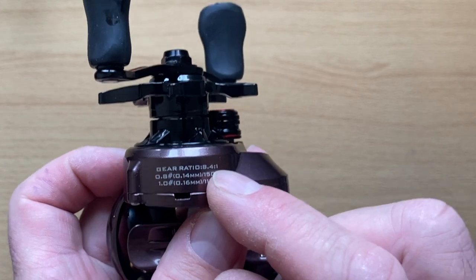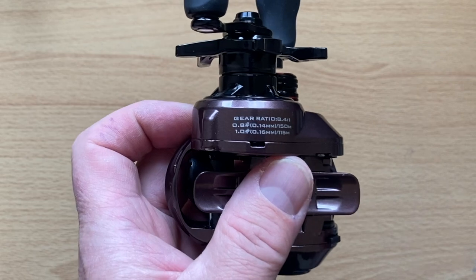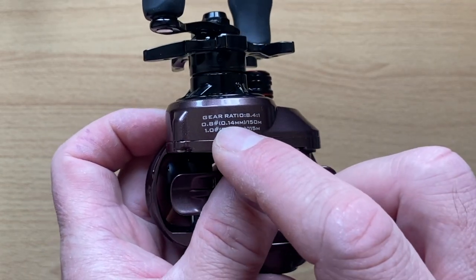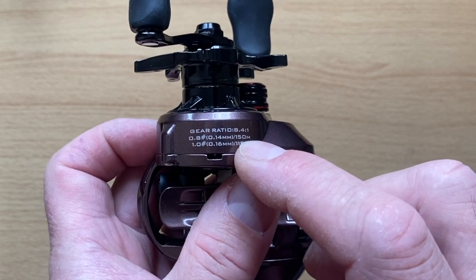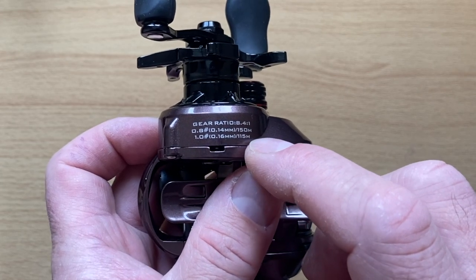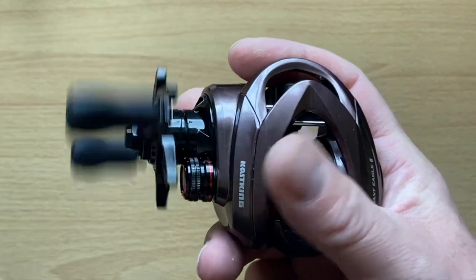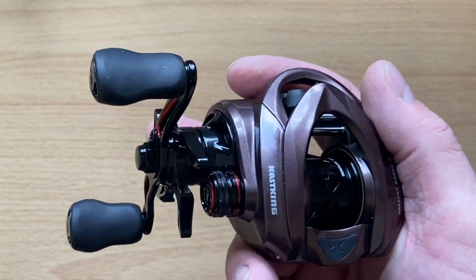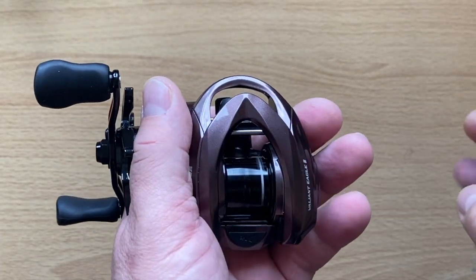The gear ratio is 8.4:1, which equates to 29.8 inches per turn of the handle. Line capacity is 0.8 PE (0.14mm) at 150 metres, or 1 PE (0.16mm) at 115 metres. Personally that's all immaterial to me because I put 50 metres of line on all my BFS reels. If you fill it up more than that you'll lose a bit of control with your lightest lures and you'll get more bird's nests.